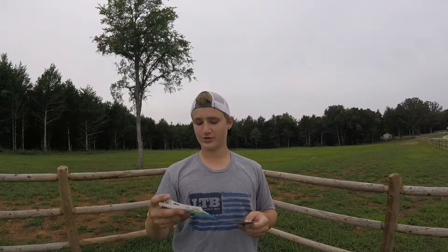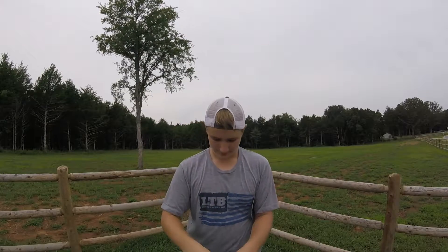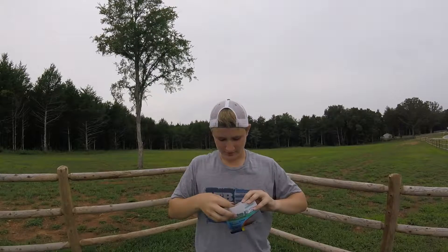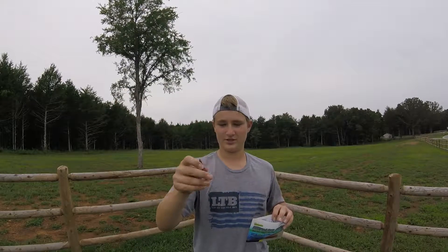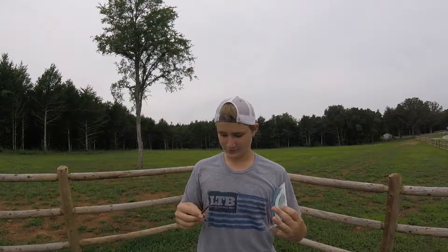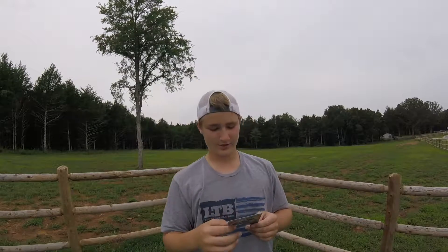Next we've got the Bait Mate Ultra Live Baits — these are biodegradable baits. I actually did not know Bait Mate made baits. Taking these out, they look like they come with scent already in them — really juicy. They don't smell too bad. These baits are super thick and actually kind of hard, so that's why they look like that. They're little worms.